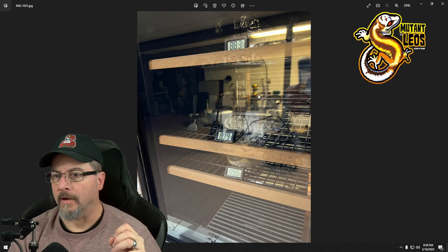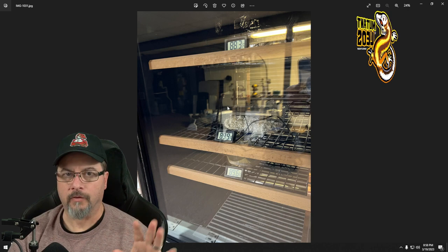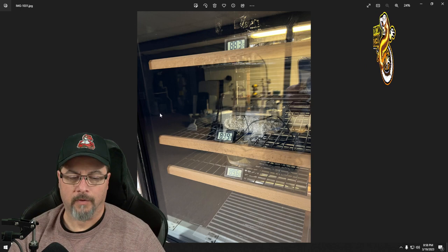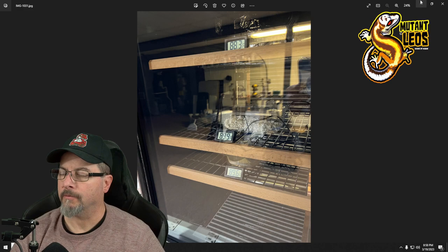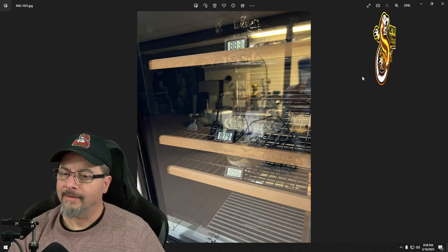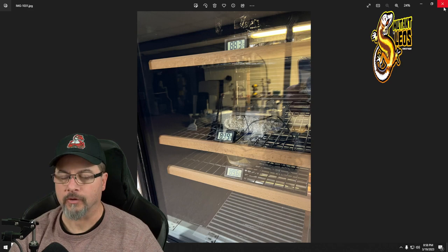I'll also mess with adjusting shelf heights. When the thermostat probe was at 95 and boxes were hitting 90-91 degrees, I need to see what 88 does. If it brings it down to around 85 inside the boxes, I may set it to 85 to get a 82-ish temperature range. I don't mind if they incubate longer — 40, 45, even 55 days doesn't bother me. Low and slow is fine.